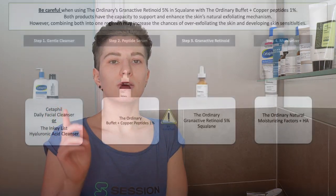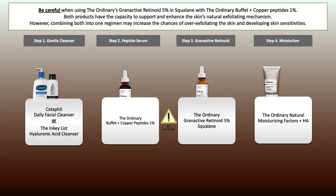Once you tolerate it well and have figured out your frequency, you may want to think about adding other products or alternating between different ones. This conflict list will help you understand what can work but may also lead to irritation. First: Buffet Copper Peptides — they can be used together, however if sensitivity occurs, keep them separate: use one in the morning and the other in the evening or on alternate evenings.